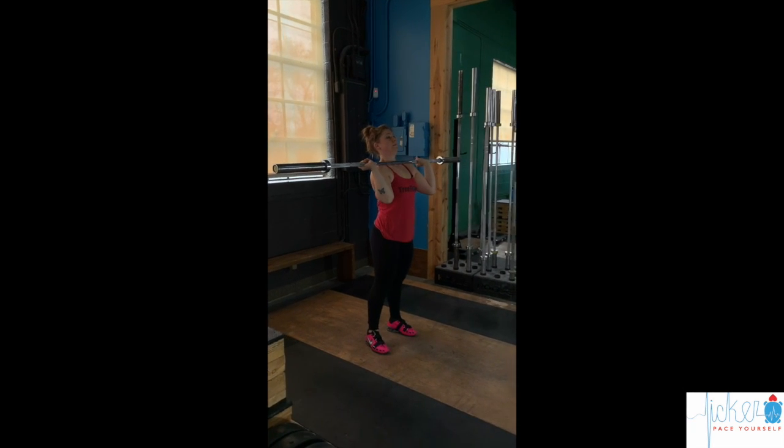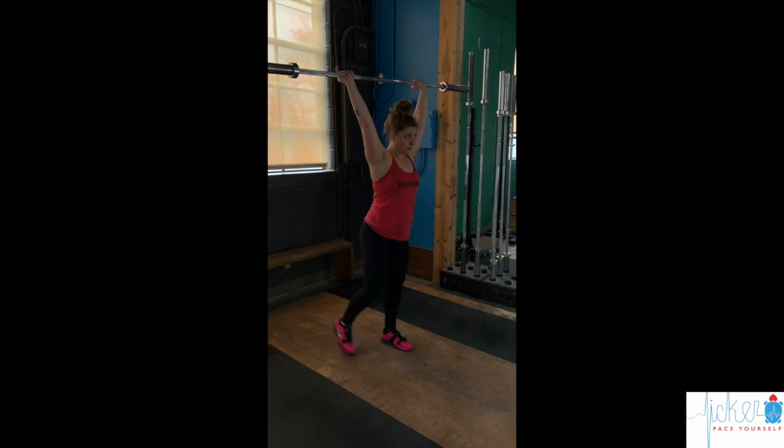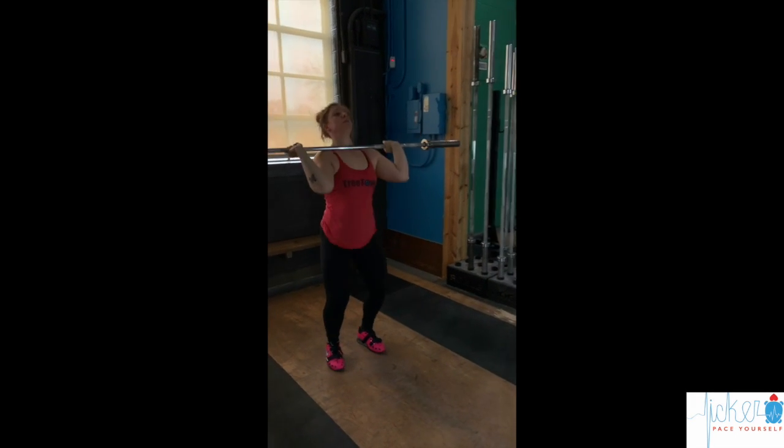The tall jerk starts with the feet back underneath the hips. The athlete comes up onto the toes, brings the bar to eye level, and then practices driving quickly under the bar to work on footwork and lockout speed.